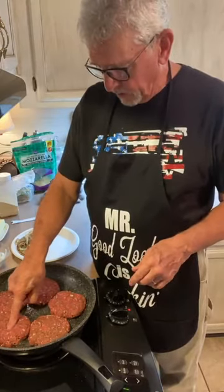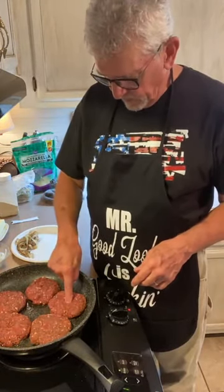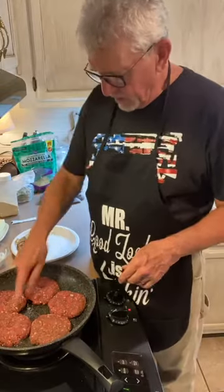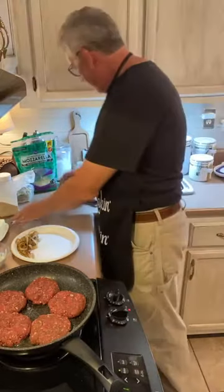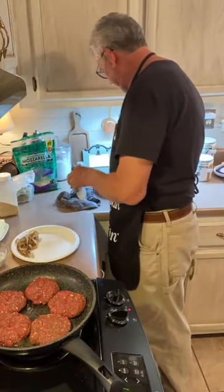I don't know if y'all know the trick of pushing a little dimple in the middle of the burger — that helps the center of it cook. The onions are right here on the plate, set aside.